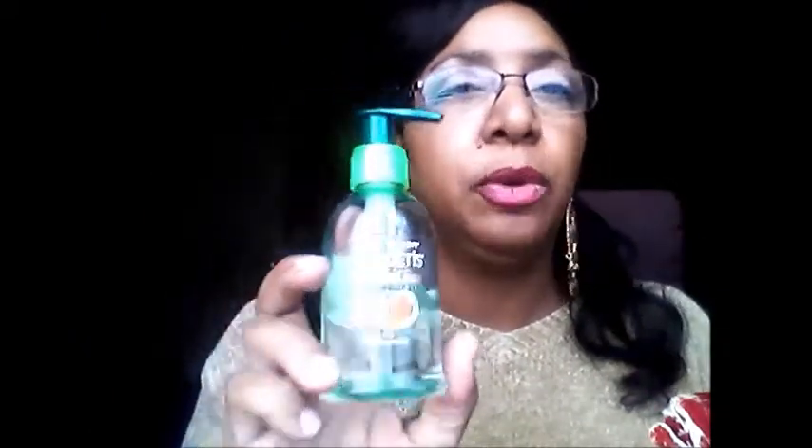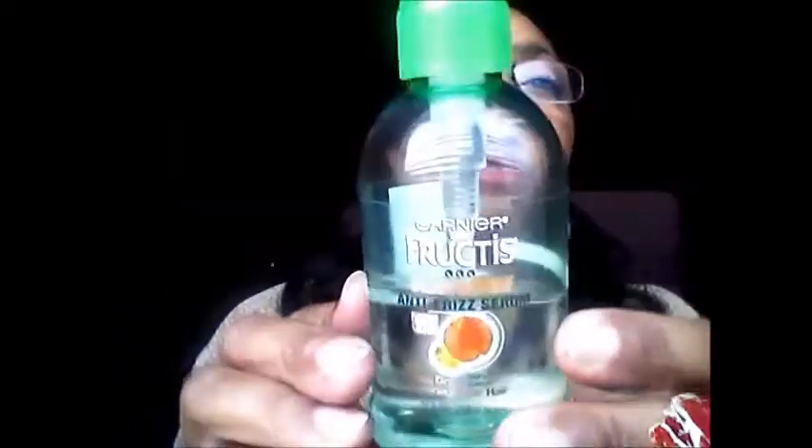The last product is the Garnier Fructis Sleek and Shine Anti-Frizz Serum. I put this on my ends and on my hair when it's wet — just lightly. It makes my hair easy to detangle, my curls are bouncy, and they stay really soft. This is really good and I'll probably always use it. I got it from Walmart.